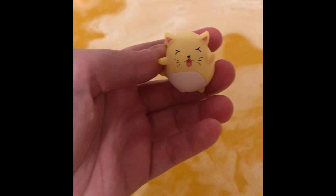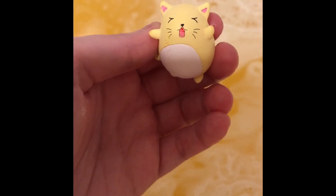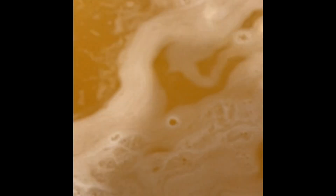I got this little yellow kitty, and he's got a little happy face. That's our bath bomb today. I hope you all enjoyed. Bye, everyone.